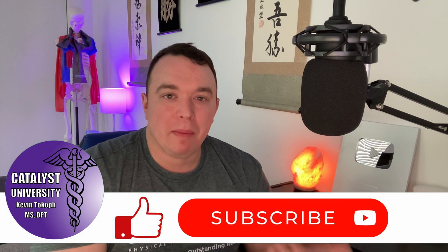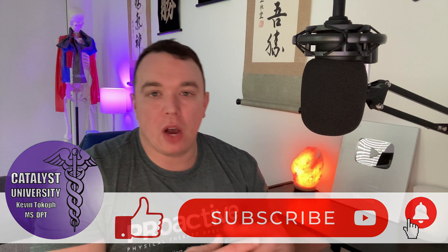Welcome back to Catalyst University. My name is Kevin Tokov and in this video we're going to be discussing the VOR cancellation, also called the VOR suppression test. This is another special test within the oculomotor exam that is specific for a central vestibular deficit. The VOR, or the vestibular ocular reflex, is a normal reflex that we all have. In general, it allows you to maintain your gaze on an object as your head moves, whether horizontally or vertically.